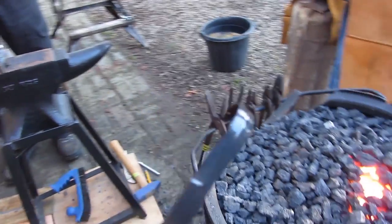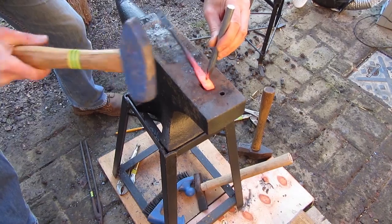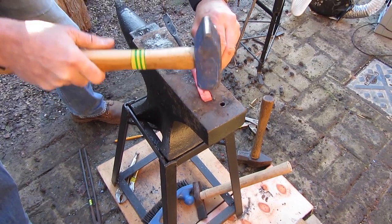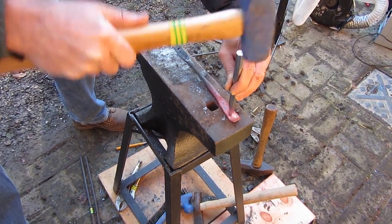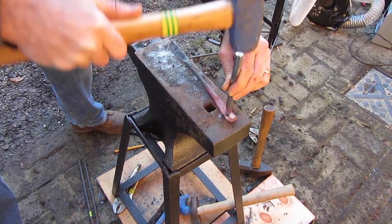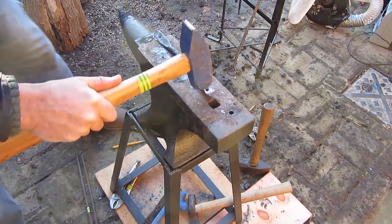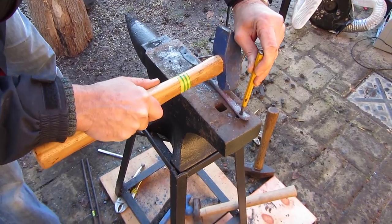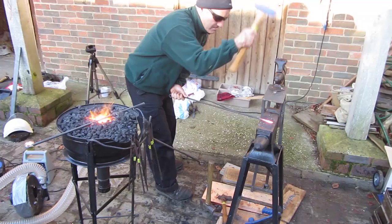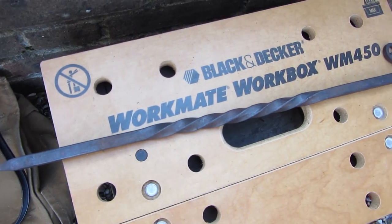A bit more work being done here on the spoon carving knives and they're looking nice. I was making a hold-down here for one of my sabottier-type clockmaker knives — you'll probably see something about that in a future film. I've been needing a couple of hold-downs because I have a couple of knives that need holding down, so I'm just making the holes here.